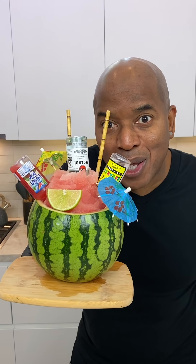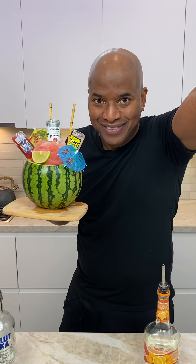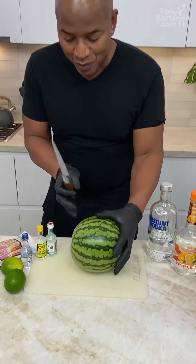Homeboy, it's the super tropical watermelon bowl. Hold on to your drawers. Let's go on a ride. Homeboy, there's going to be a giant slush in this watermelon. Watch this.